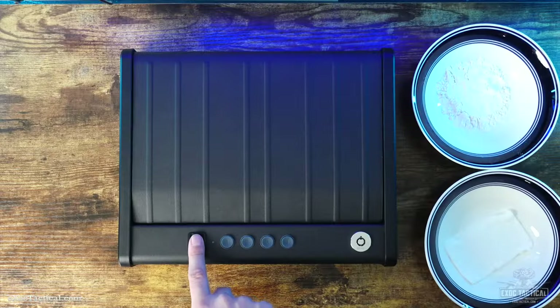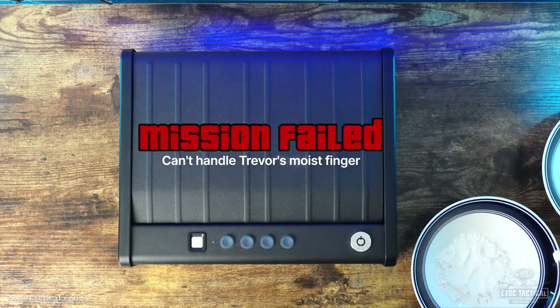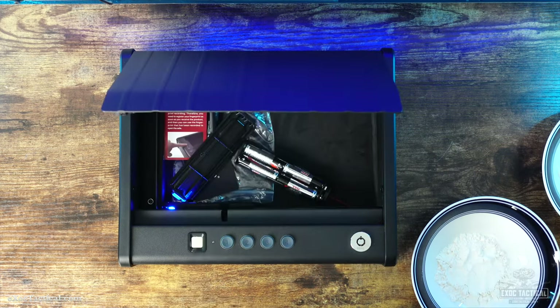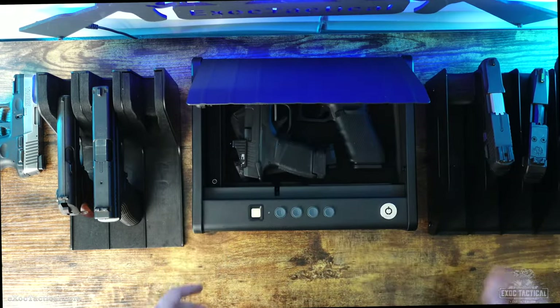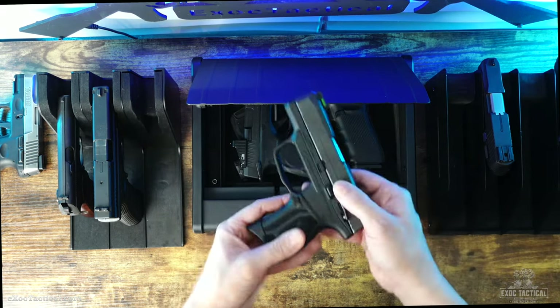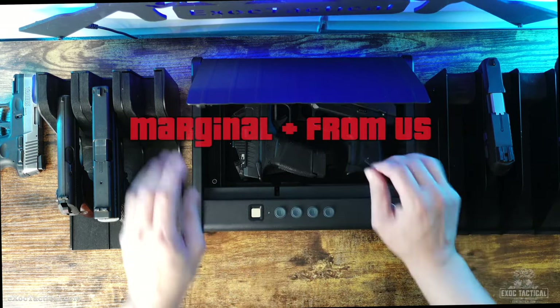Now onto the wet and powder test. The Allsafe biometric scanner is super sensitive to the wet test, as you can see here. Even with multiple scans of the same fingerprint, it failed the wet test. It did fare better with the powder test, so it all gets a marginal rating from these tests. In normal operation, the Allsafe did run bug-free. These would make a good storage safe, or one to keep the kids away from your firearms. This is not my go-to bump-in-the-night type of safe — it's more of a storage safe. So it gets a marginal plus from us.